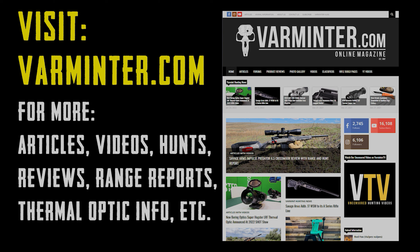Thanks for watching. Many of you don't know that we have a website. We have articles, videos, hunts, reviews, range reports, thermal optic info, and a lot more. A lot of these link up to the videos on our channel so you can refer back to find information from the video. If something went by too fast, head over to Varmature.com and check out the article — all the information is there. We'll see you over at Varmature.com.